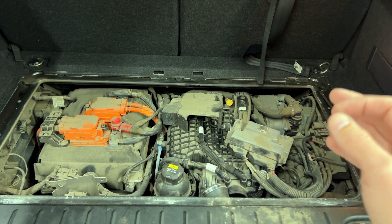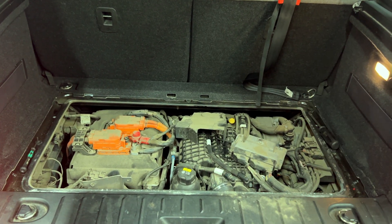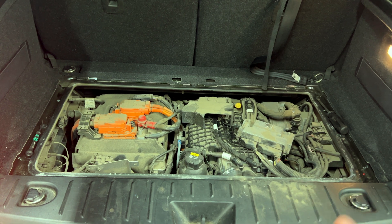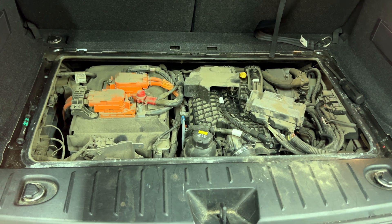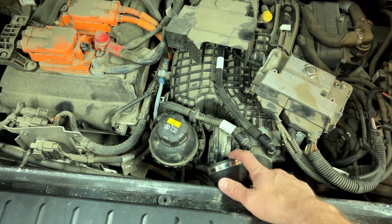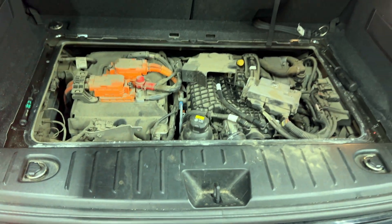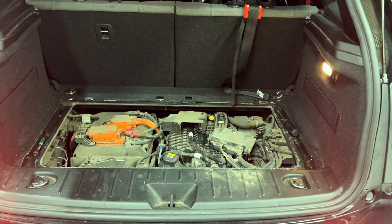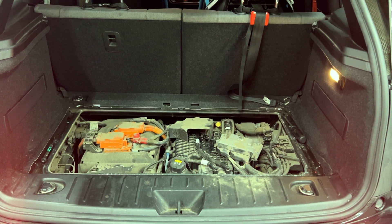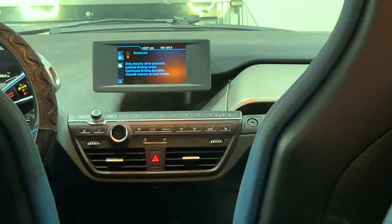Anytime a check engine light or fault code is present, it will not allow this engine to run. It's still trying to make it run again. I can smell the exhaust — it has a rich smell to it, it stinks pretty bad. I took the intake snorkel off just to rule out any rodent nest buildup in the air box. It keeps shutting off when it should be staying on, and I can see now there's a code stored.